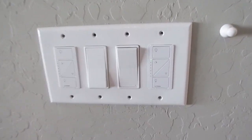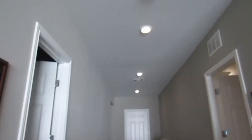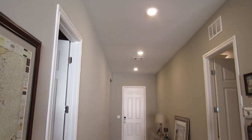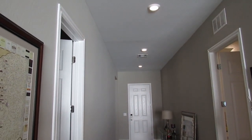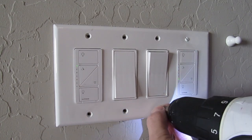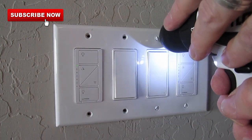Turn it back on. Let's test the new dimmer switch. First tap the off button — success. Next tap the on button — success. Now use the dimming button to dim the lights, and that works too. Now screw in the screws to the wall plate. If you like these videos, please hit the subscribe button. It keeps this channel going and it's really important.